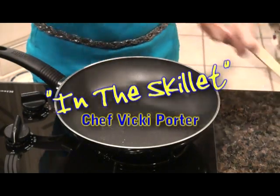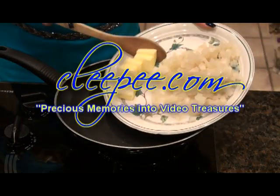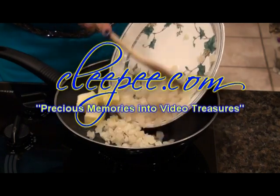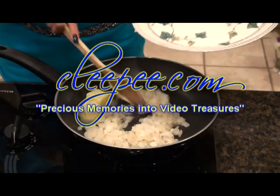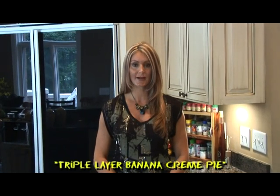In the Skillet with Chef Vicki Porter is brought to you by Cleepy.com, turning your precious memories into video treasures. Welcome to In the Skillet. I'm Vicki Porter and today I have a delicious dessert recipe for you. It's a triple layer banana cream pie — a delicious treat after being outside in those hot 90 degree days that we've been having lately.